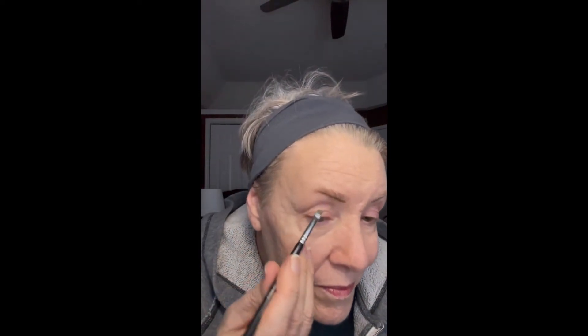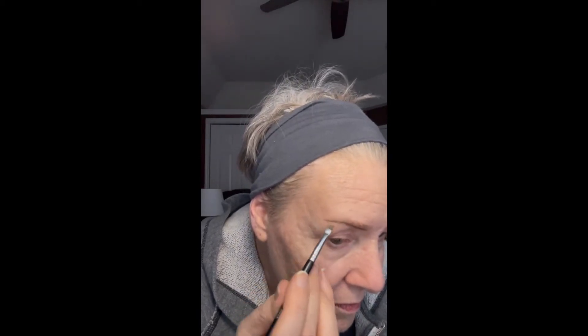Next, I'm going to draw out the tail end of the brow, and if you'll notice, I'm keeping that rather high. I have hooded eyes, and so when you have hooded eyes, you don't want to bring that tail down because it kind of drags down the eyes and your face. So I'm keeping it high, and I'm using short little strokes on the tail end.